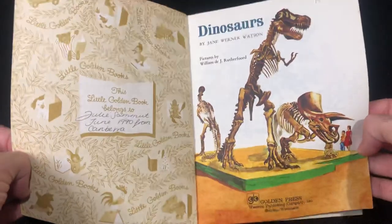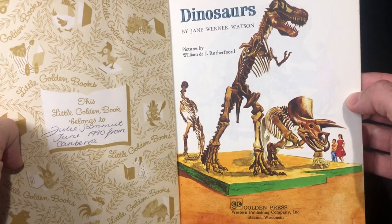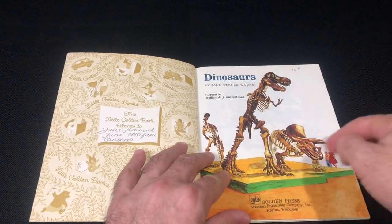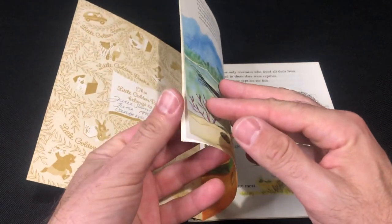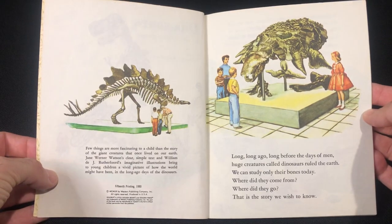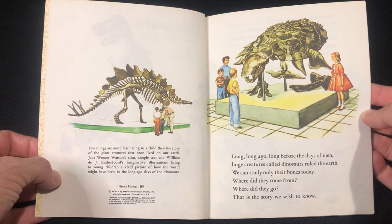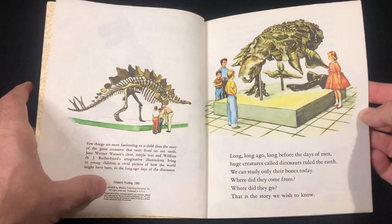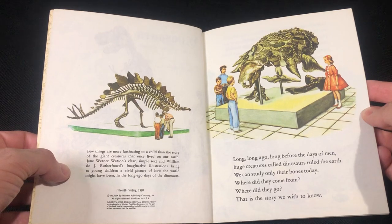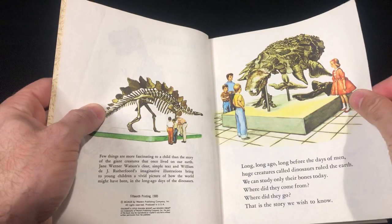We've got classic T-Rex and Triceratops there — the classic upright stance. I love that old school look. Just quickly, no copyright intended; all artwork belongs to their owners. There's a copyright stamp here: 1980. I just want to share this classic book with everyone. There's an incomplete skeleton of what looks like a massive ankylosaur there.